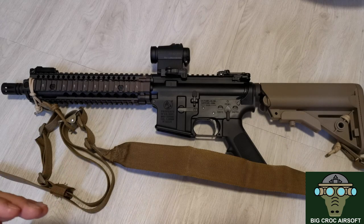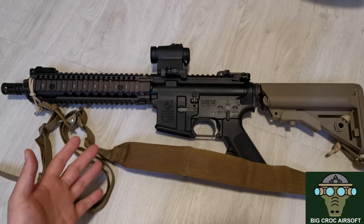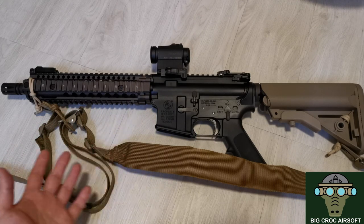I'm not going to do a correct Mk18 build, so I'm just going to snap on some of the spare parts and spare accessories I have onto the gun.